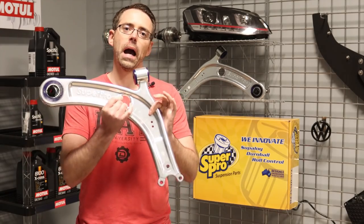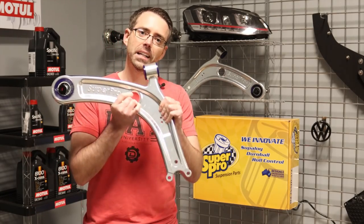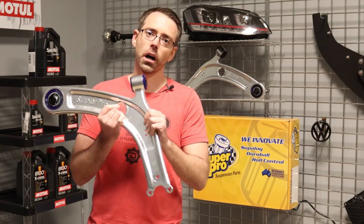Today at ShopDap.com we show you how to install SuperPro caster control arms on a Mark VII.